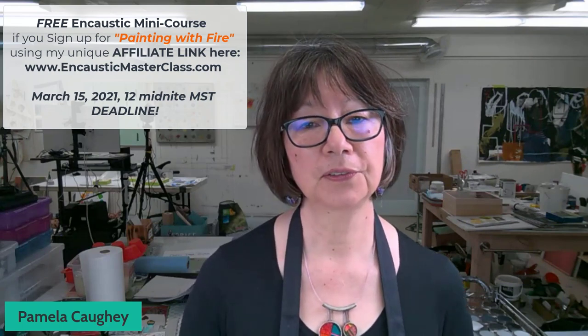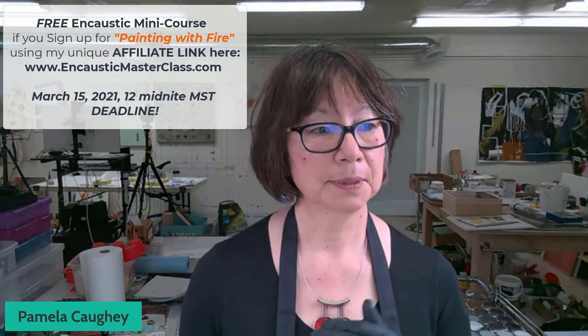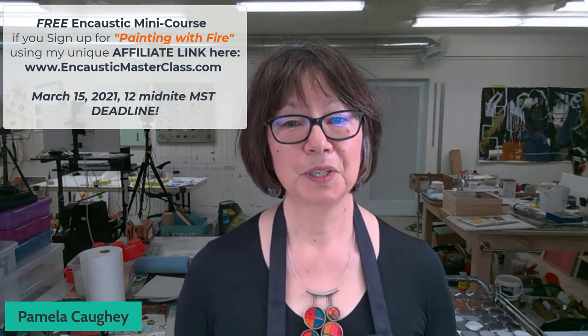I thought I would do a demo and I'm about to launch my mini course. I will also be one of 26 instructors in a one-year master class, all in encaustic. If you love encaustic and you're a beginner, intermediate, or advanced artist, it's called Painting with Fire, put together by Laura Murphy in Ireland. You can go to my affiliate link at encausticmasterclass.com, and if you sign up with my link you get my free mini course in encaustic.